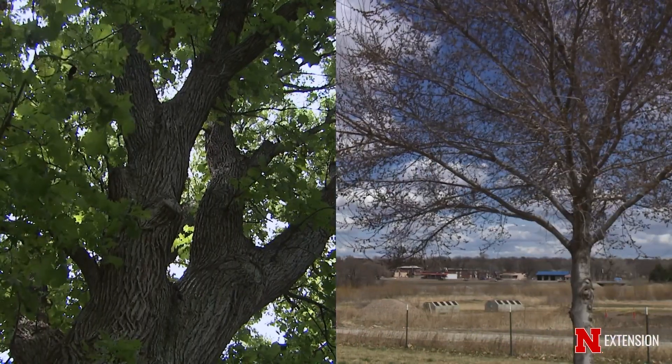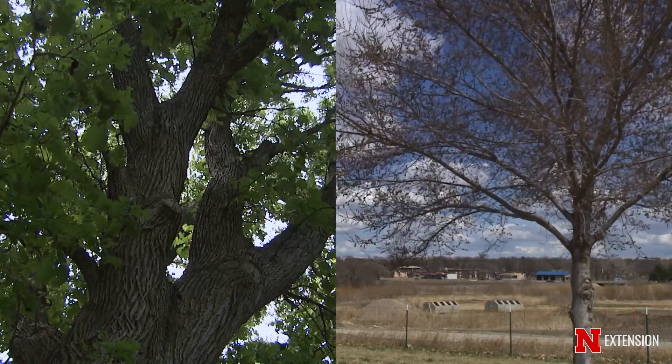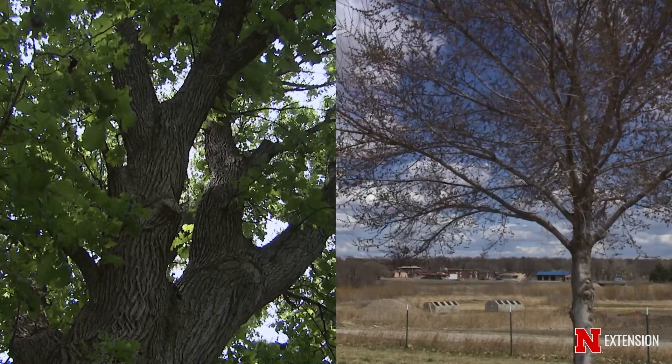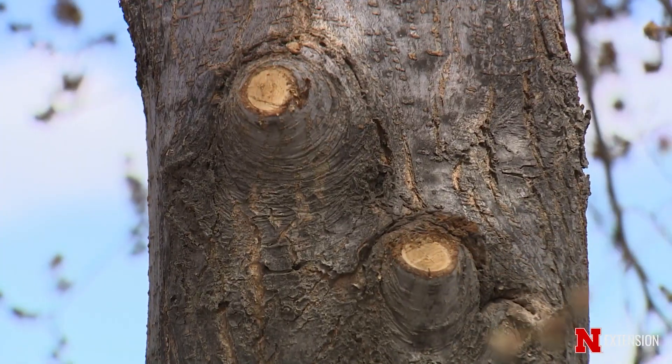Those exceptions are oak and elm trees. With oak trees, we are worried about oak wilt that can be transmitted by the picnic beetle, and with elm trees, we are worried about Dutch elm disease that can be transferred by the elm bark beetle.